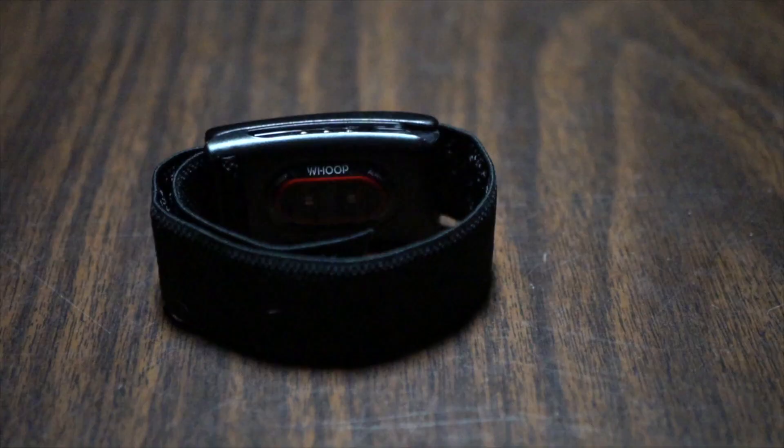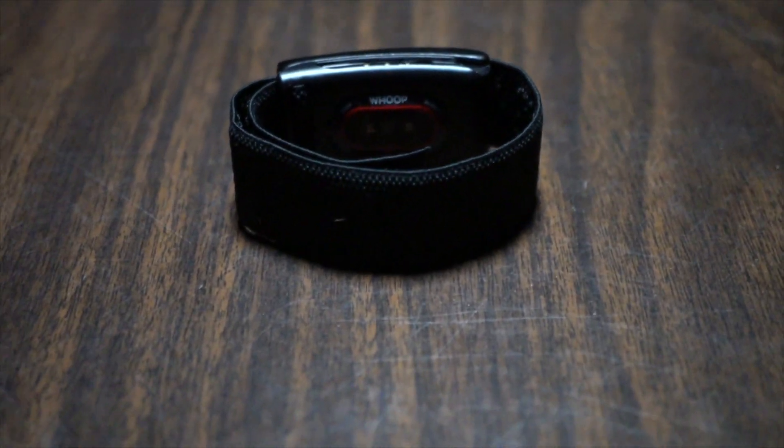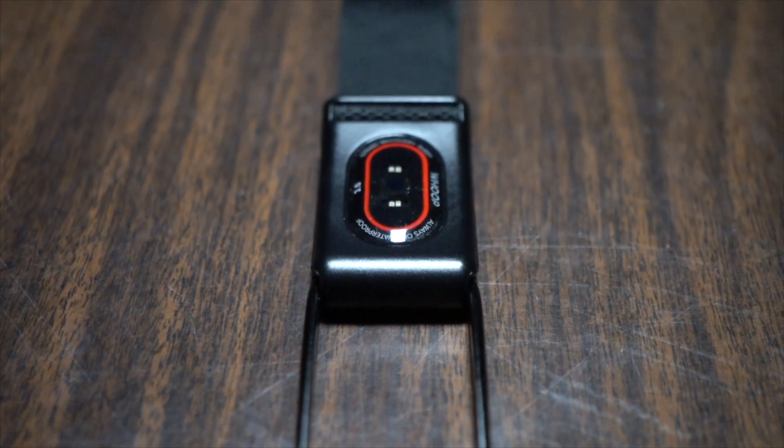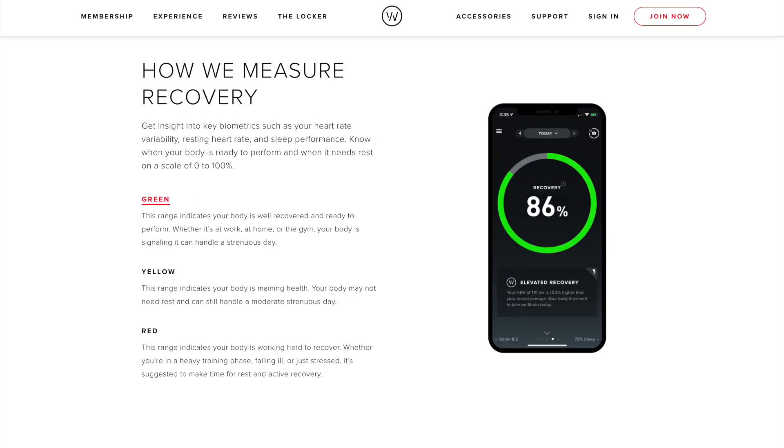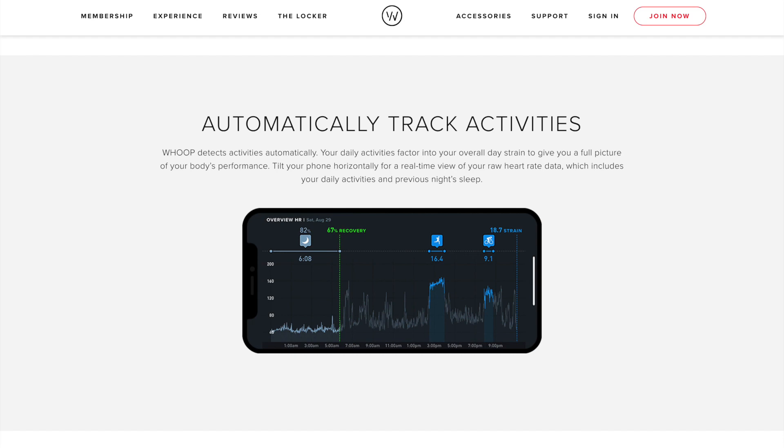The Whoop 3.0 does more than just track your heart rate during a run. It's supposed to be something you wear all the time so you get a good sense of how your body is doing overall. You can get a sense of how well you're sleeping, how well you're recovering, and how much work you're putting in. A key component of that — pretty much the major component — is the heart rate, because basically it's a heart rate monitor.